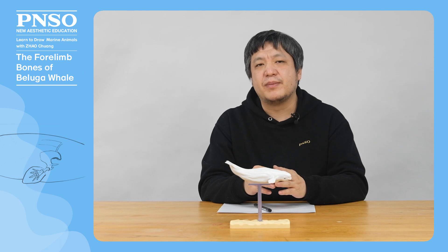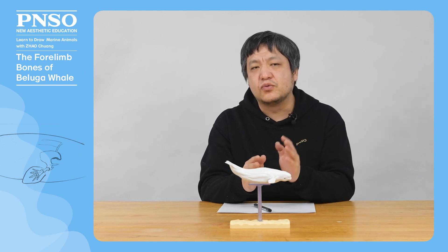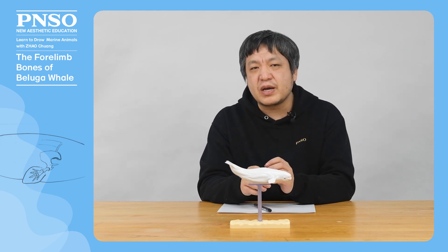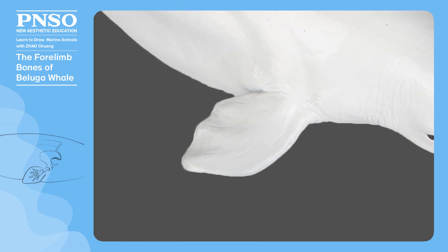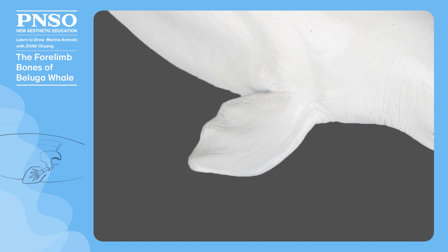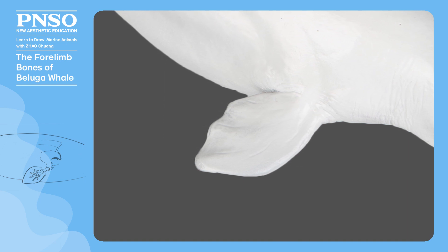Hello, everyone. I am Zhao Chuan. Let's draw the forelimb bones of the beluga whale today. The forelimbs of beluga whales look like fins but are not actually fins because there are bones inside, so it would be more accurate to call them flippers.